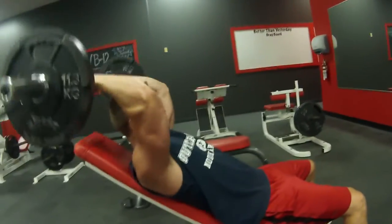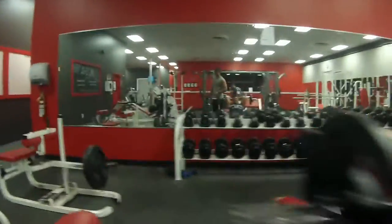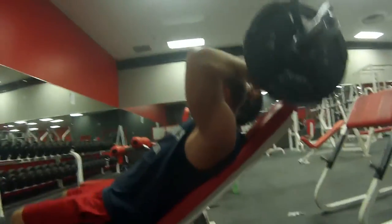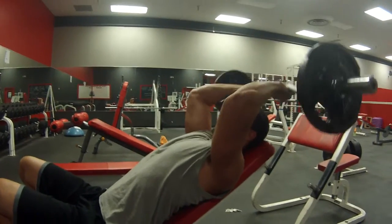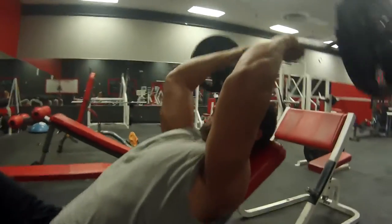All right guys, a little French press. Call it whatever you want — French press. Dude, did it not even record that whole time? It did it again. Hopefully the battery will last this workout, guys. It's only flashing low and the video only takes about five seconds at a time, but you see the gist of it.